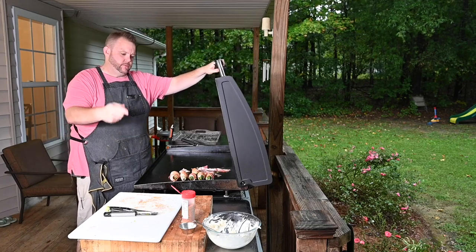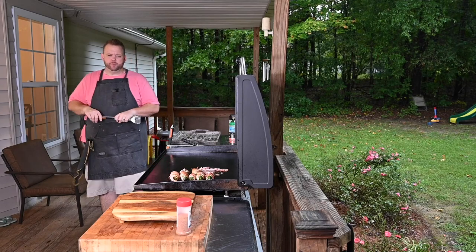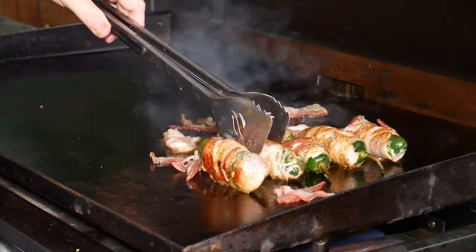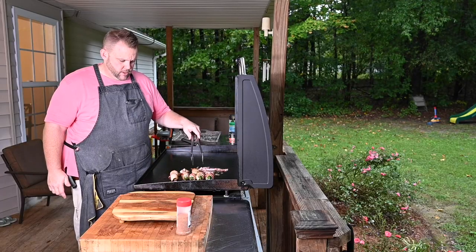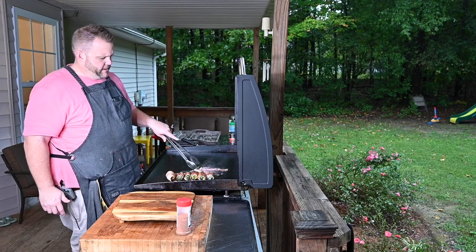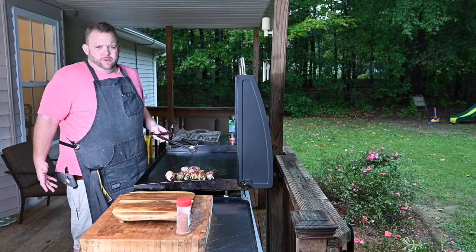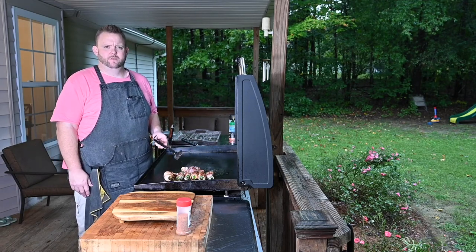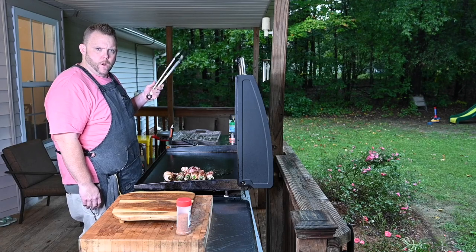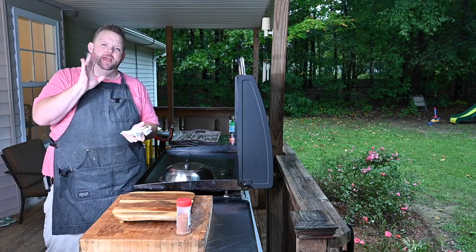We're going to give this a couple minutes and then turn. It's been about two minutes — just want to check these. Mason's been playing with my tongs again. Just flip these over a little bit. You can see the bacon is getting a nice color to it — beautiful color. Our other bacon is just riding along. Let's dome these bad boys — that helps create a little bit of convection in there and helps cook that jalapeño so it's not crunchy.